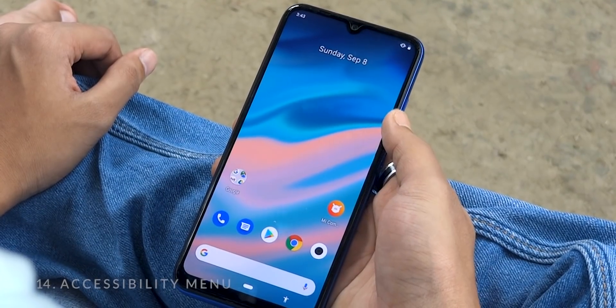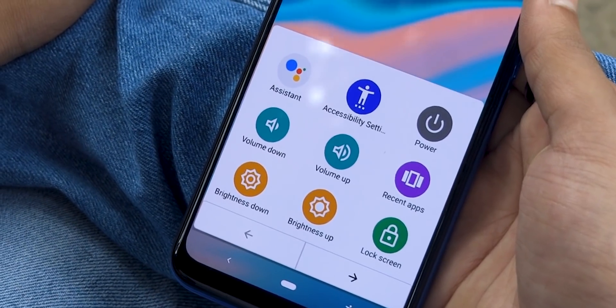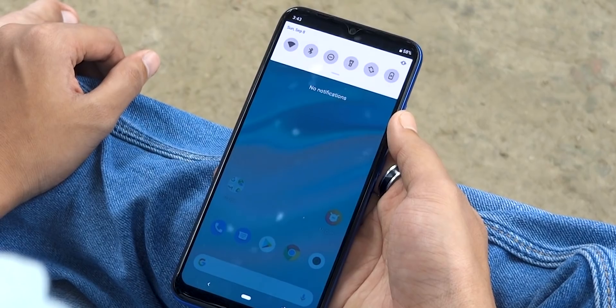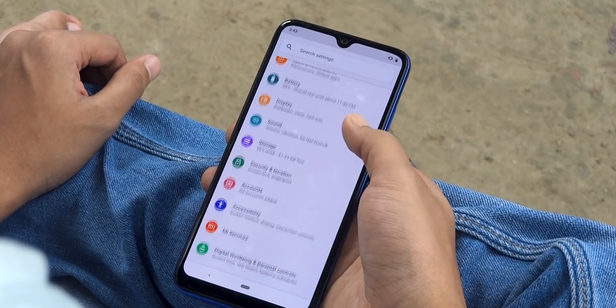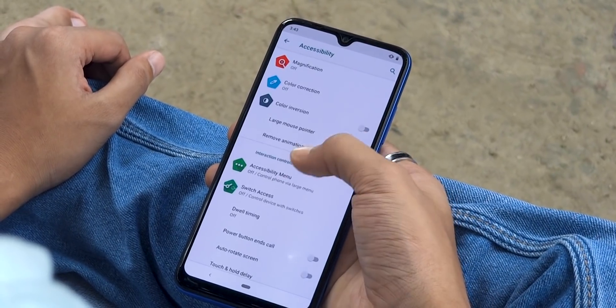Next up we have the accessibility menu, which provides easier-to-reach shortcuts for performing some functions like pulling down the notification shade, locking your phone screen, and more. To enable it, open settings, tap on accessibility, and then inside the accessibility menu turn on that option.